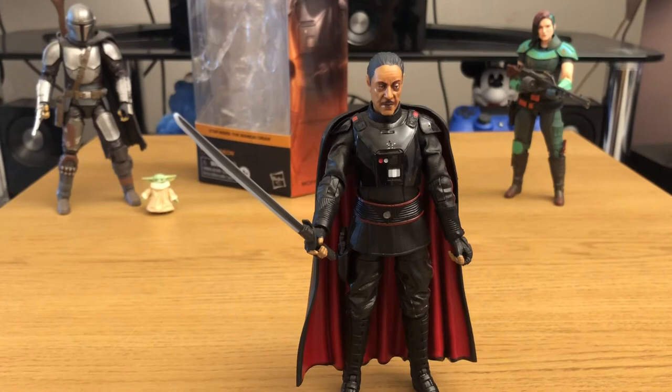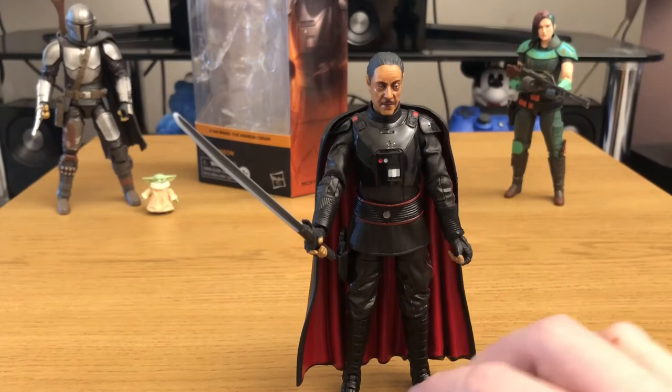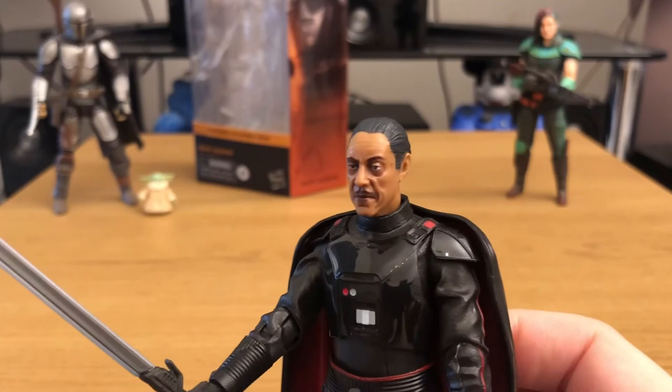Hasbro have really pulled out all the stops with the Black Series. It's kind of the premier range now for Star Wars action figures as collectibles. I know they've still got the Vintage Collection going — the 3.75-inch range — but I really do prefer the Black Series 6-inch range. It takes action figures to another level. And that facial sculpt really does do justice to Giancarlo Esposito, looking particularly menacing.